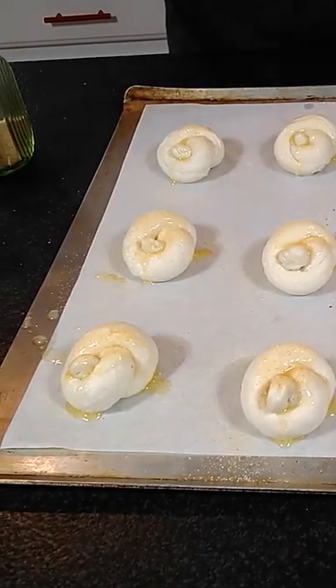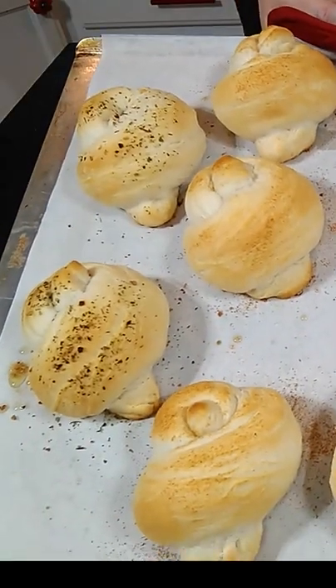You're just gonna put these in the oven to bake at 350 degrees. Here we have our luscious garlic knots.